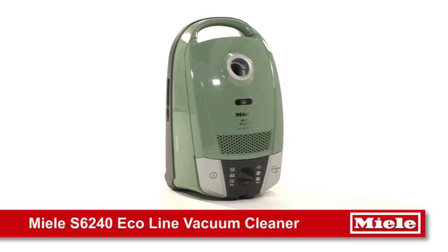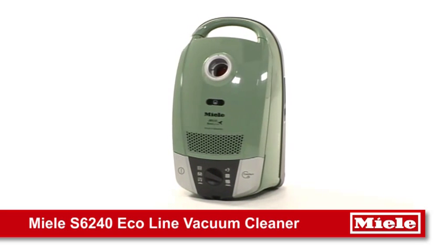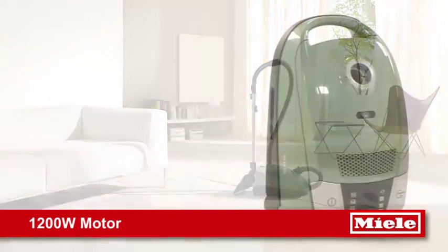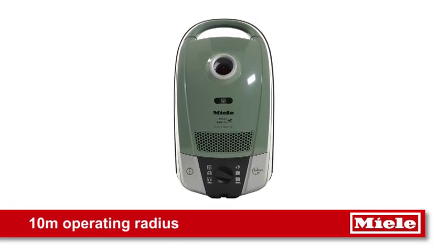Want a powerful clean that is environmentally friendly? Miele introduces the S6 Ecoline vacuum cleaner. Perfect as a secondary cleaner or as a main cleaner in smaller homes, the S6 boasts extreme manoeuvrability with a huge operating radius of 10 meters.